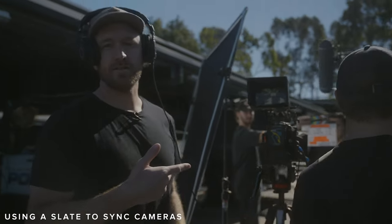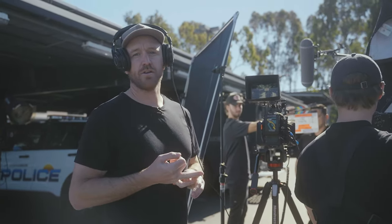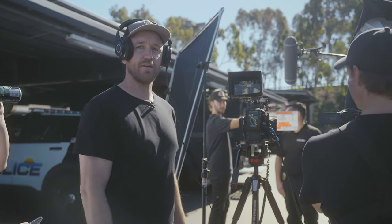What he's doing right now is getting the slate in. This is helpful so when you're in the edit you can basically know which take you're on, which interview you're on. And when he claps, it also helps to sync up the audio — you'll see one big audio peak.